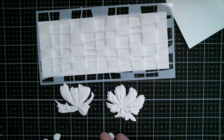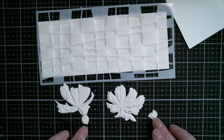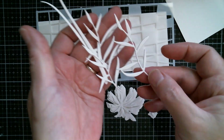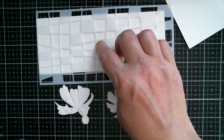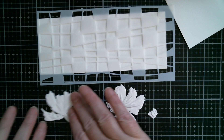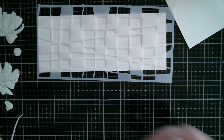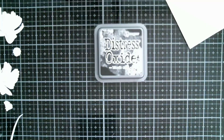I have two centres — you can decide which flower gets which. They have two little pieces that create the centre. I've also cut two stems and three leaves. Now, watercolour cardstock means I'm going to watercolour, but for this piece I'm going to use distress oxide in Black Soot. I'm going to scoot my die cuts out of the way so that I don't lose my bits and pieces.